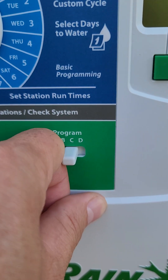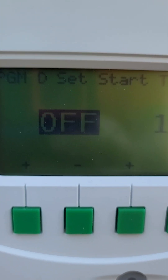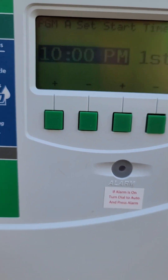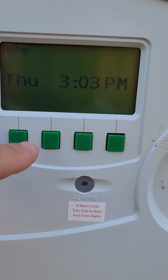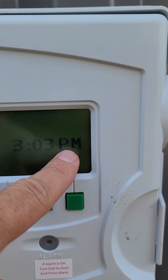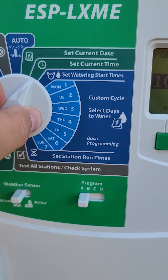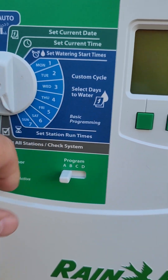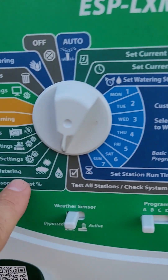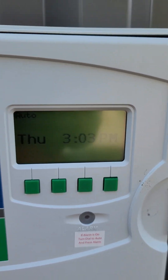B is off, C is off, D is off. A is on — what time? 10 p.m. We got the correct day and time. Make sure it's p.m. and not a.m. Got the correct start time, correct watering days, got the correct zones and all that, and the seasonal adjustment is good. So now we're going to put this on auto. All right, that's it.